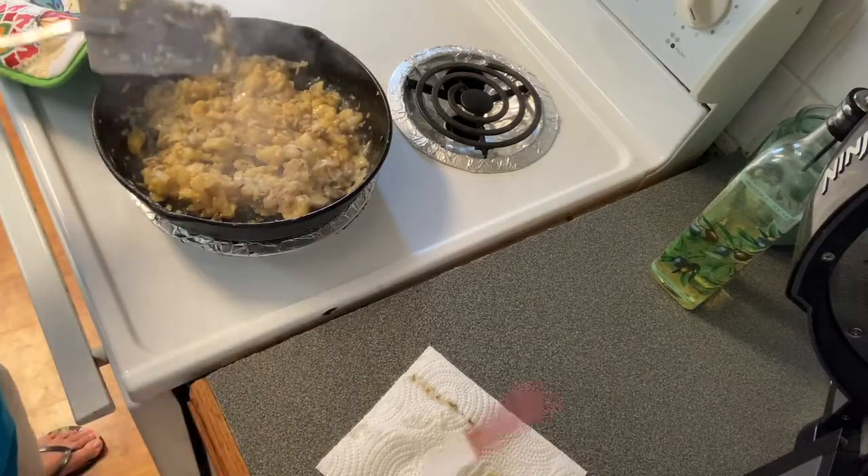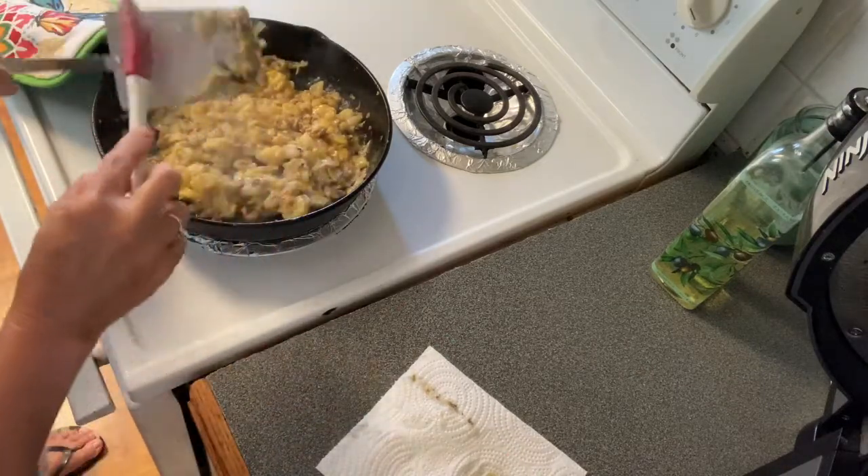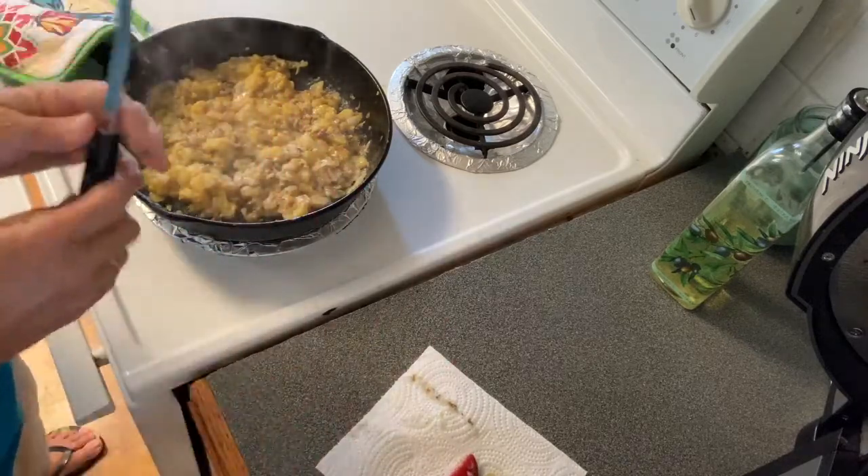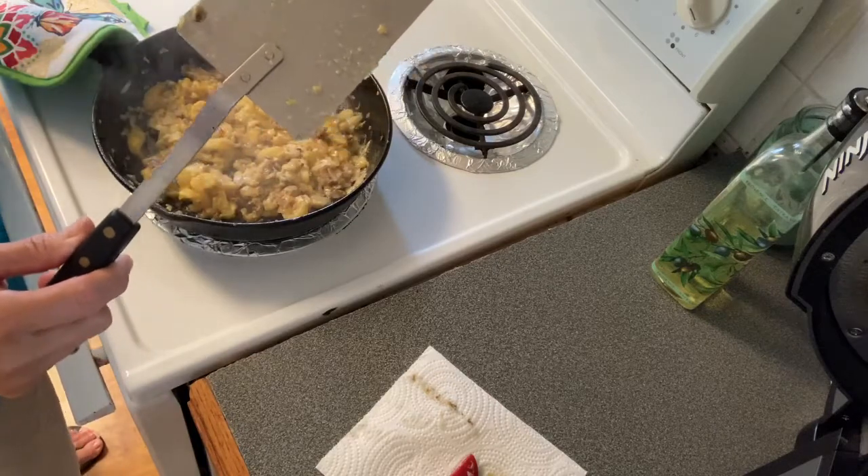We're getting almost there. If you like it browner, you can go browner. If you don't want it as brown, you don't cook it quite as long.